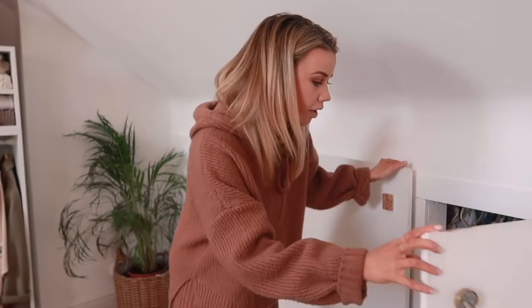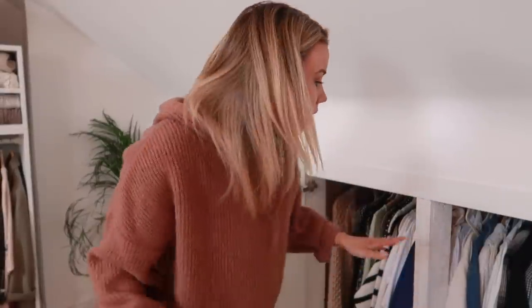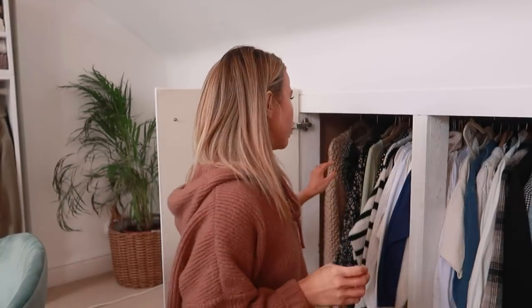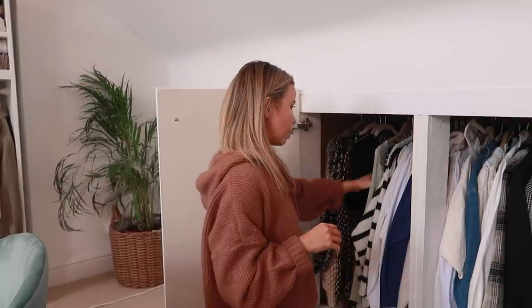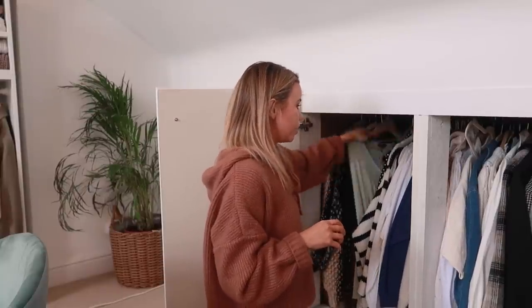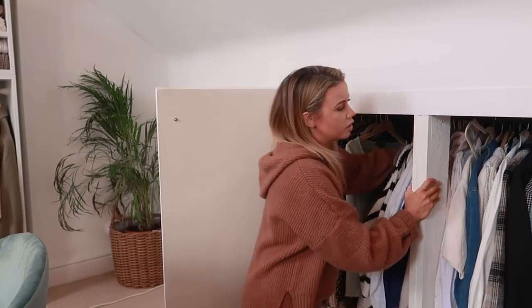First up I'm going to go through the wardrobe and take out all the winter pieces - all my jumpers, velvet dresses, and anything heavily winter. Basically everything I might be wearing in spring and summer is going to stay left in. To be fair, a lot of this is actually spring and summer stuff already.